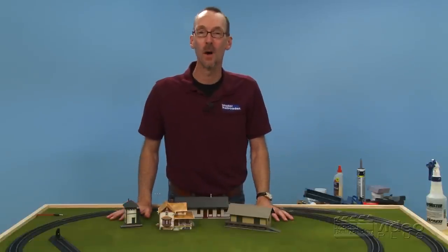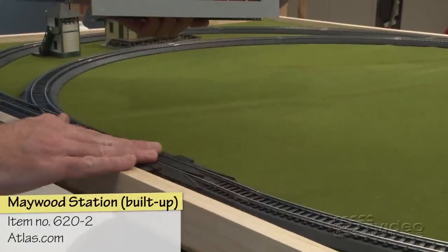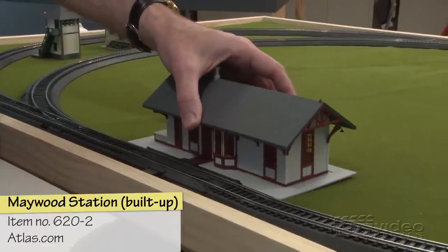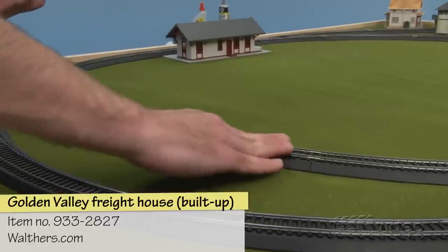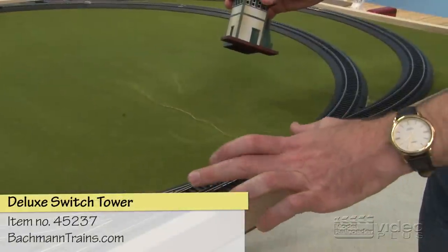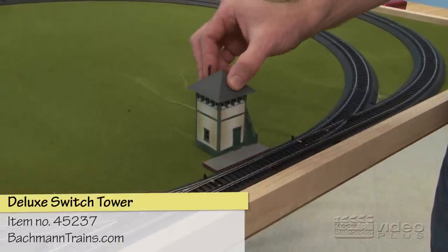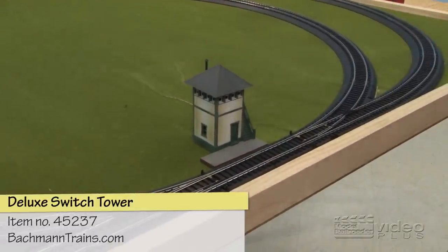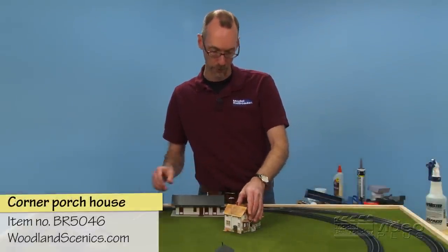Let's position the buildings around our railroad in places that make sense. Our re-railer straight section here is a great place to put our passenger station because this looks like it's an extension of our passenger platform. This spur track is where we'll put our freight house. This place here where we've got two switches back-to-back makes an ideal junction, so we'll put our switch tower there to control it. And that leaves this house — I think just down the street from the train station will be a good spot for it.